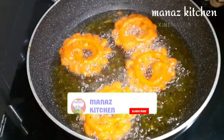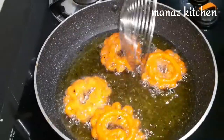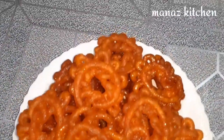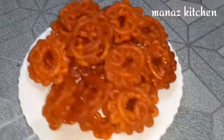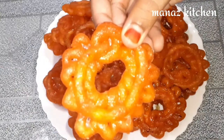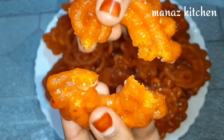Whether you call it jangari or jilebi, that's not a problem — the jangari is ready. It's very crispy, juicy, and soft. If you try this recipe, please share your feedback. Please like, share, subscribe and support our channel. Thank you.